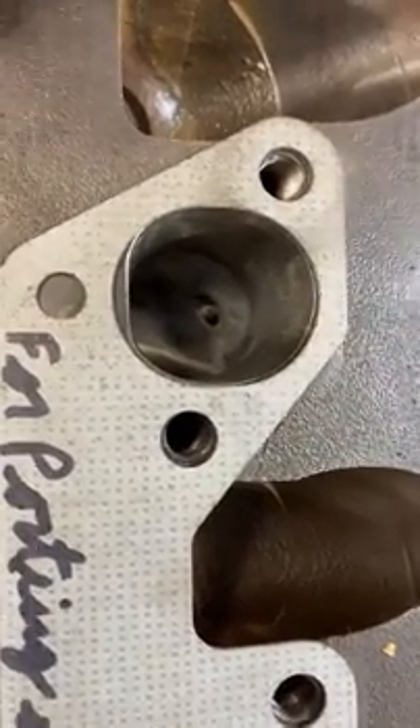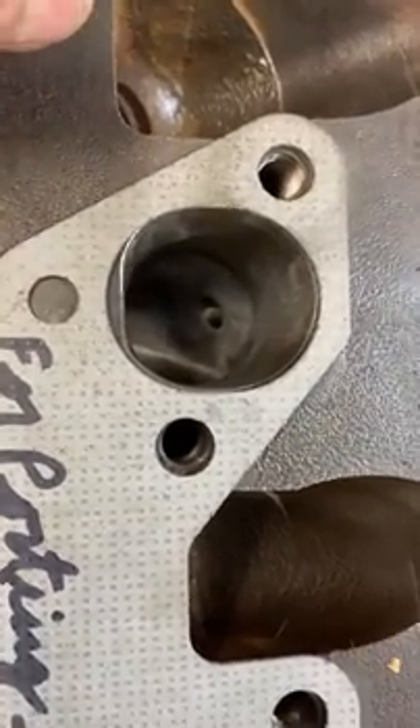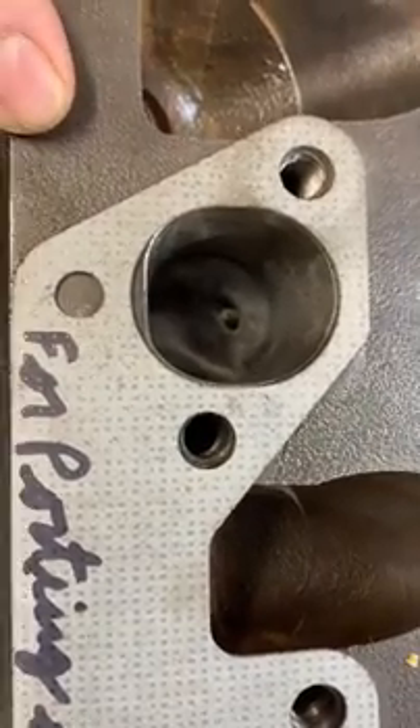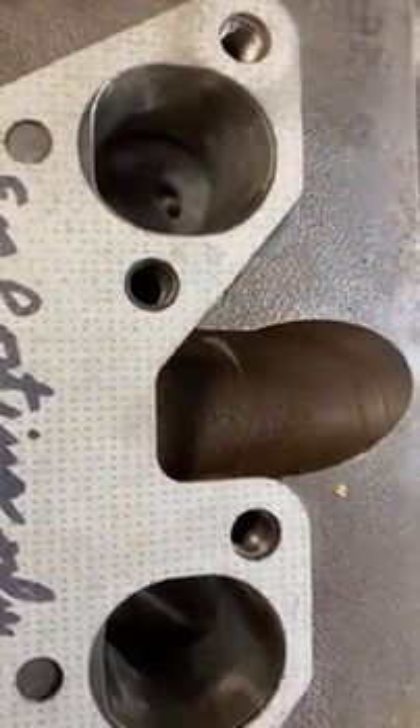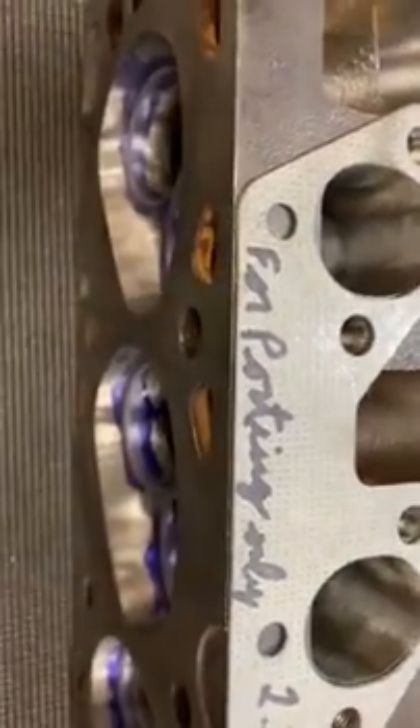It took me three heads to figure this out, and a lot of crying when I broke through into a water passage. That's it for the porting and polishing — I hope you enjoyed that.